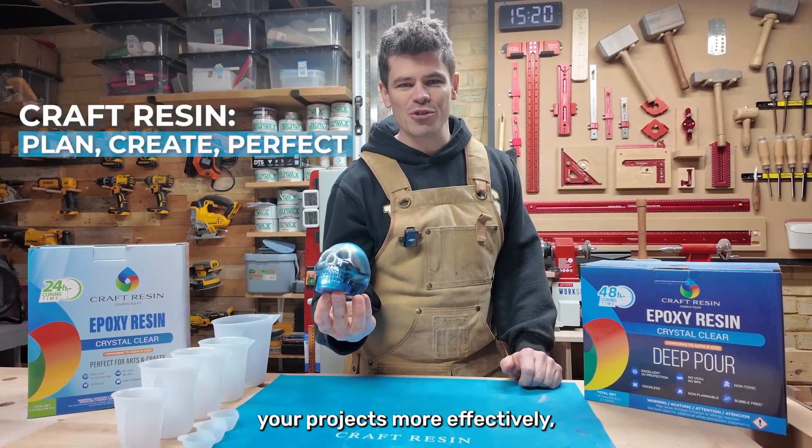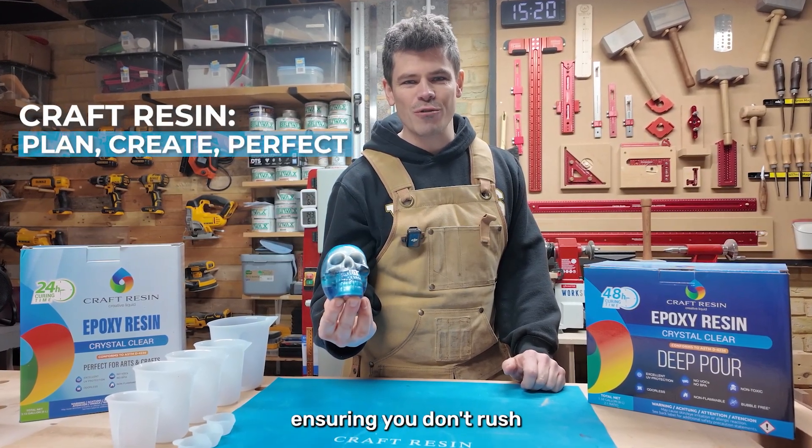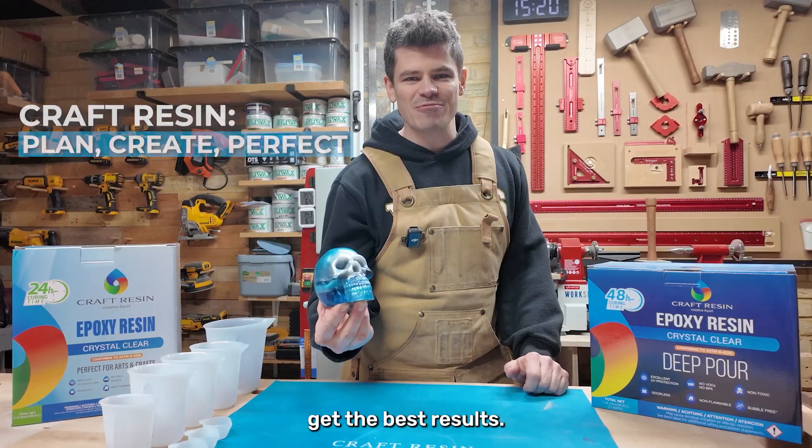Understanding the curing times and pot life for Craft Resin will help you plan your projects more effectively, ensuring you don't rush through the process and get the best results.